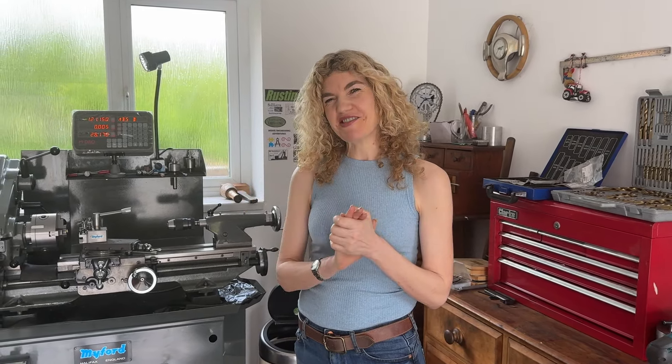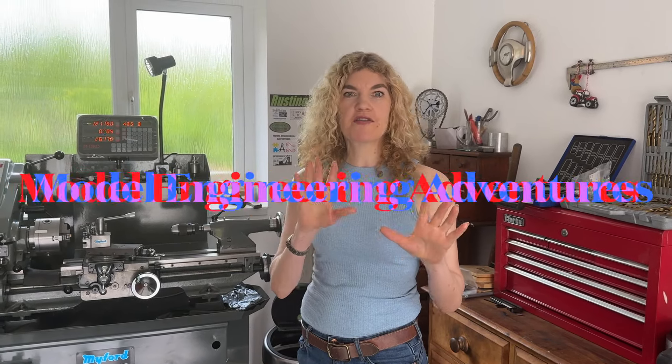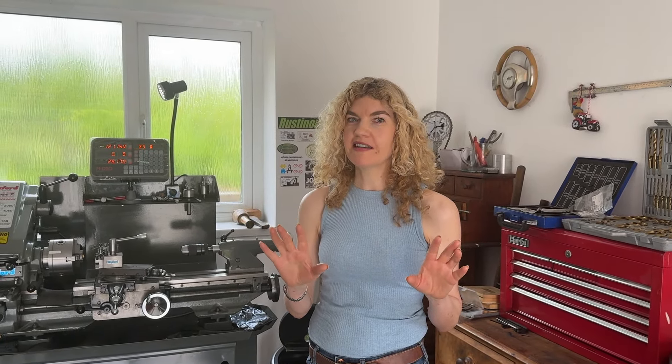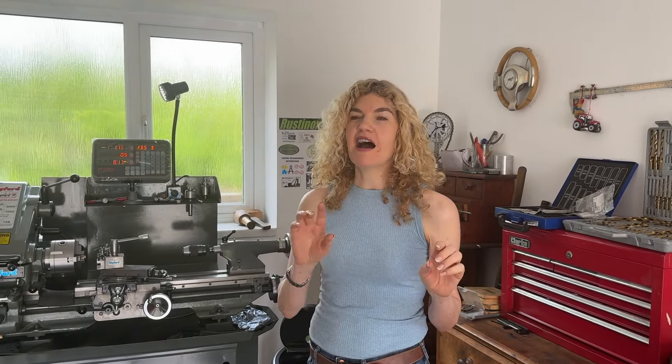Welcome back to our little channel. Thank you very much for watching, and also welcome to any new subscribers — we've got quite a few more than we had probably two weeks ago.